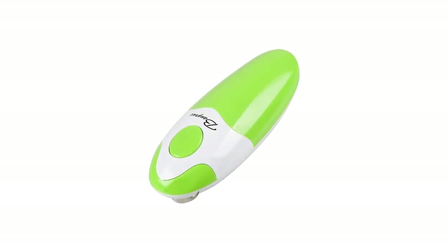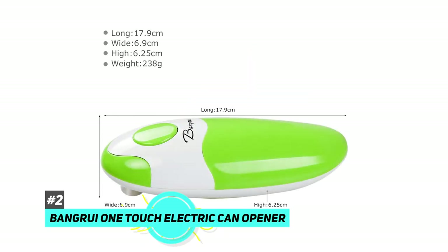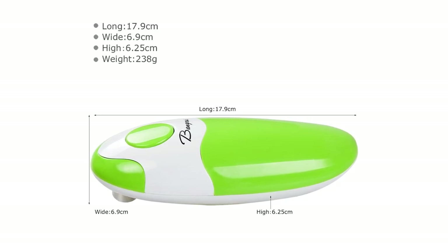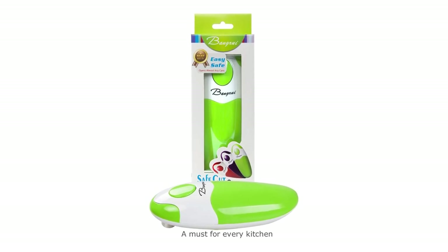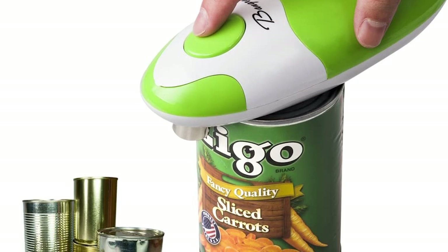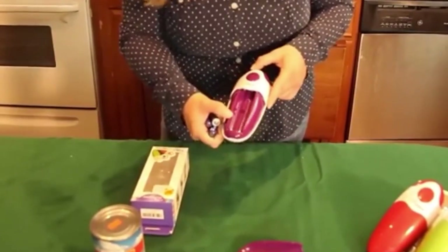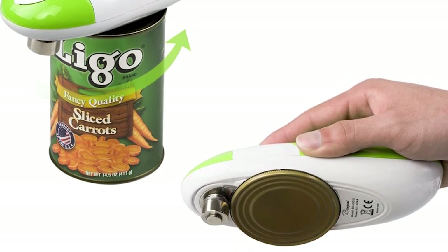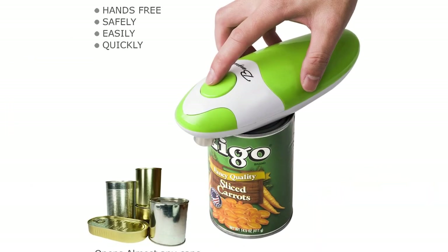The best handheld electric can opener was the Bangrui One Touch Electric Can Opener. It measures roughly just under five inches long and three inches wide — a compact option that fits neatly in your utensil drawer, so there's no need to take up counter space. It's completely cordless, running on four AA batteries sold separately. Just press a button on top and it gets to work, going around the outside of the can automatically.